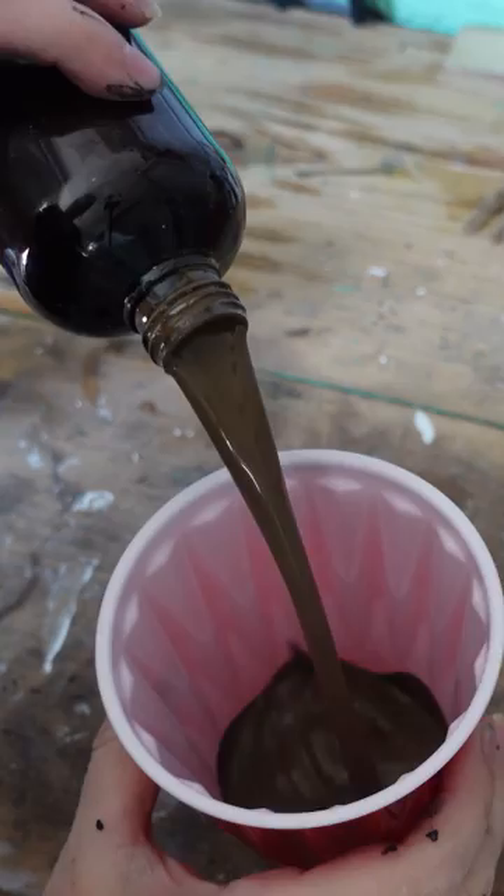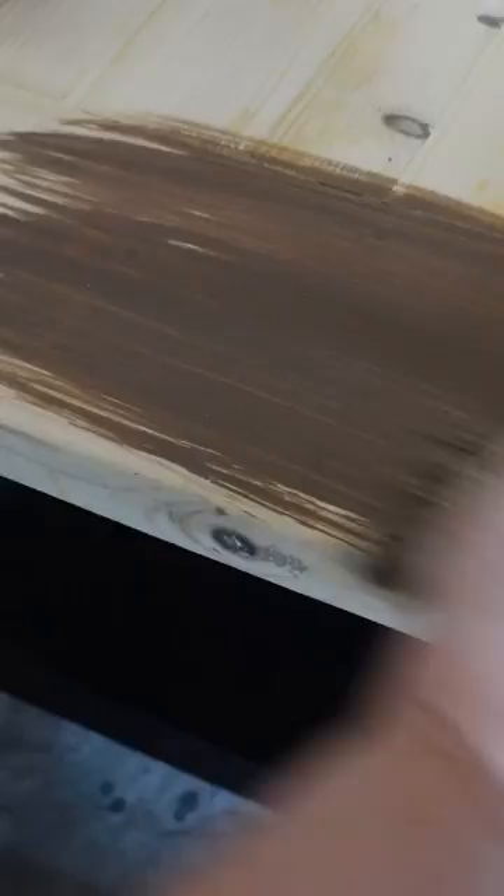To stain the top I'm using Carts and Millie's washed away stain in How Now. I love this stain especially because I can use it indoors — it's totally safe. I apply one coat and then wipe it back with a rag.